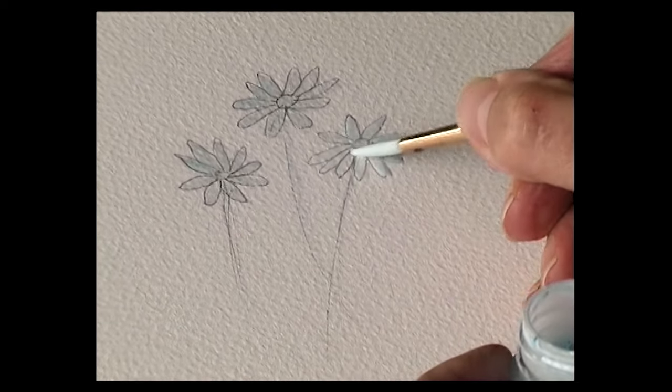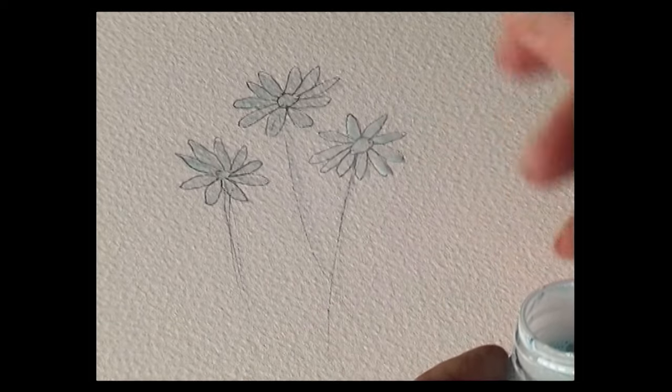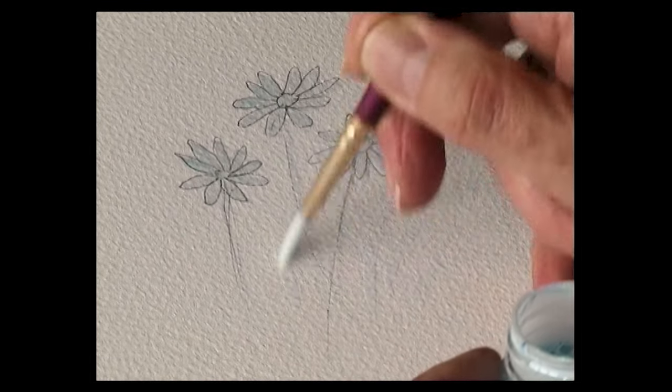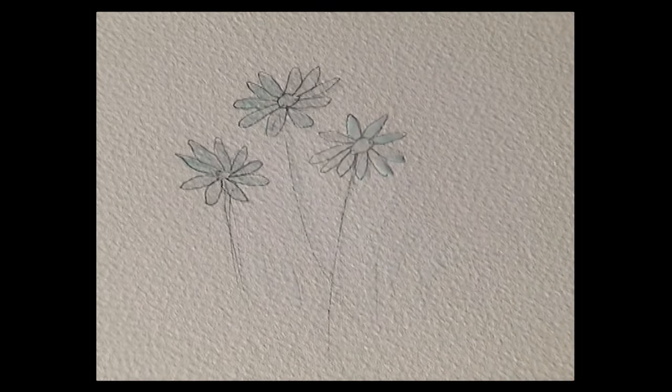When you wash the brush, all the masking fluid comes out of the brush because of the soap. Always put the lid back on.